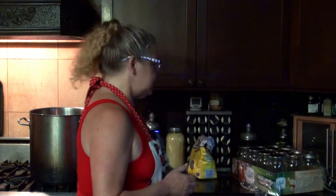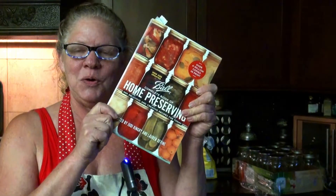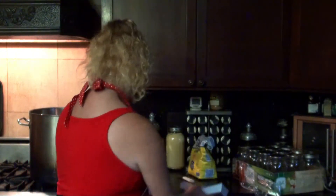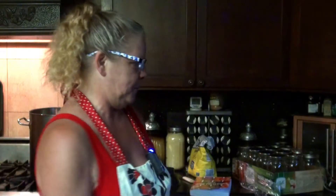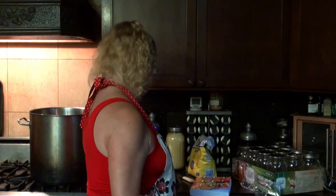I already had a giant stock pot, so that's what I'll be using. I bought the Ball Complete Book of Home Canning, so we will be following recipes out of there. Reading glasses are here, which I lose four or five times a day, and I bought a set of Ball canning utensils. This should be fun. The other thing that I have are peaches — lots and lots of peaches — so let's get started.